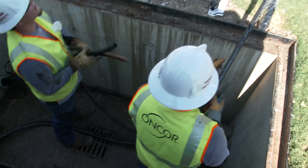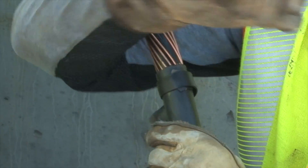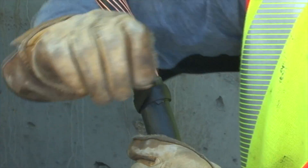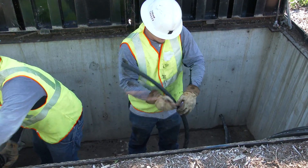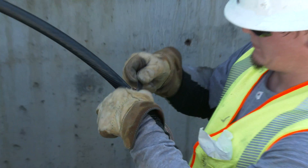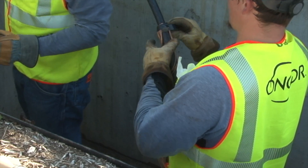Once the cable jacket has been pulled away, he then wraps tape around the conductor at the scoring point to keep the concentric wires from damaging it. He peels back the concentric and hammers it into place, then tapes it to keep it safely out of the way.